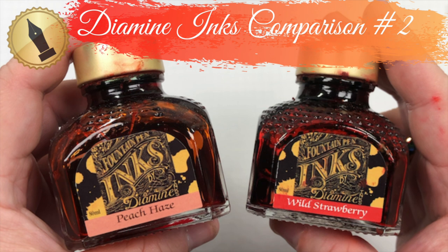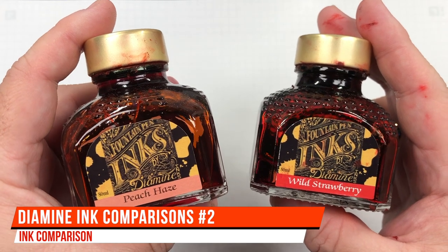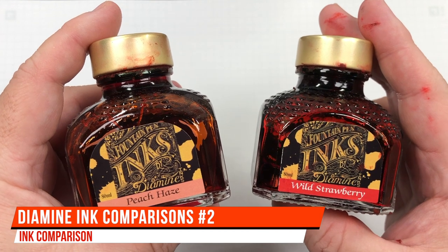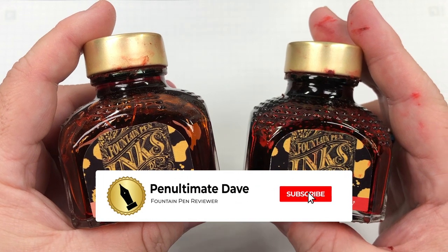Hello and welcome to another pen video from me, Penultimate Dave. I have here another inks comparison video — this is Diamine inks comparison number two. So with that, let's go and swab up some of these inks.